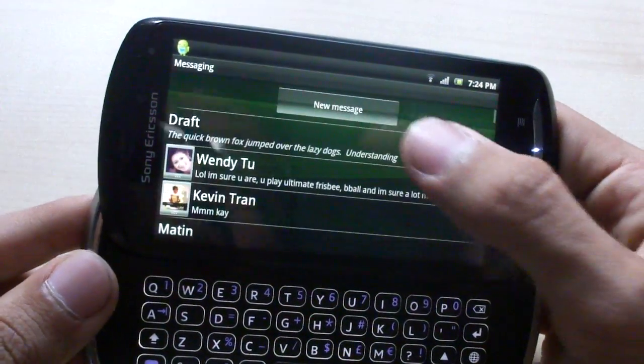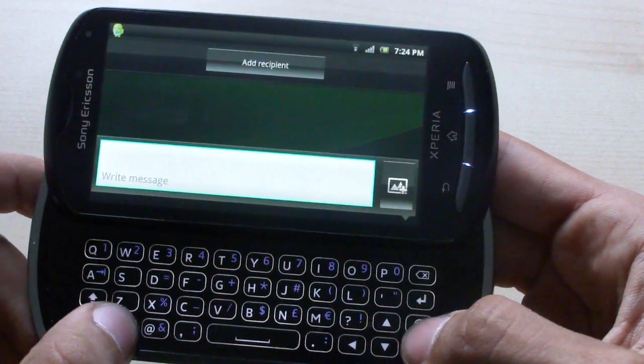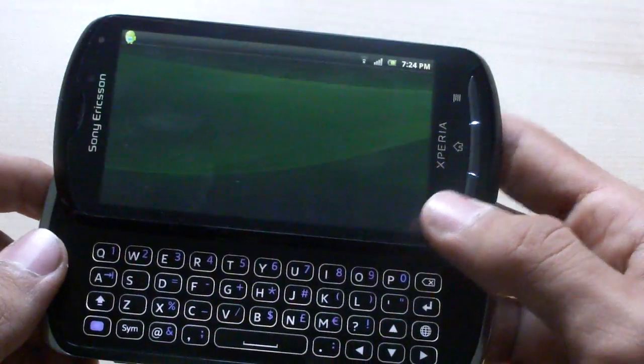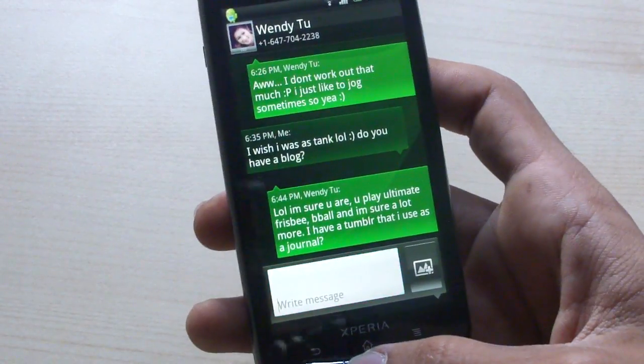There's just one niggle with it, which I'll show quickly in the messaging application. The symbols key and the language key don't really work here — I'm not sure why. But that's not a huge problem unless you use a lot of symbols.